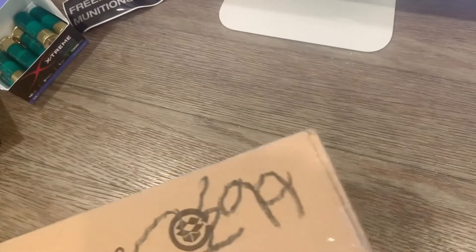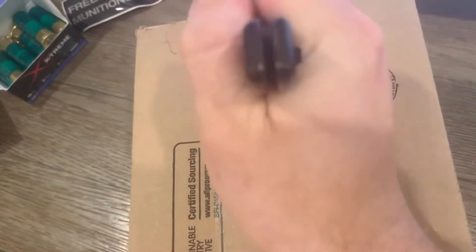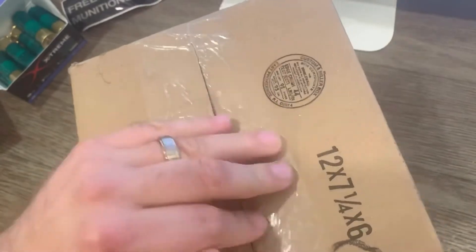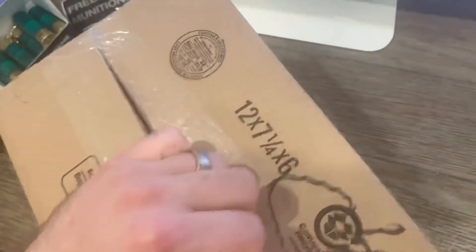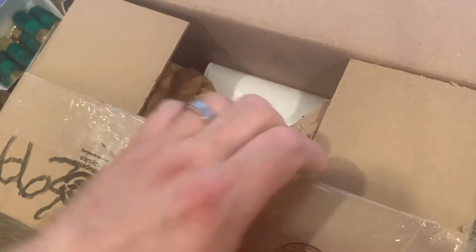Let's see what we got here from TargetSportsUSA.com. But hey, as you can see, I got one time to do this video and I'm not gonna reseal this and pretend that this never happened.